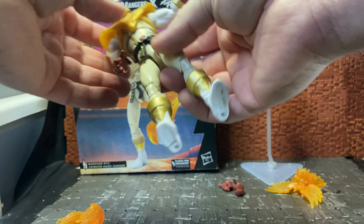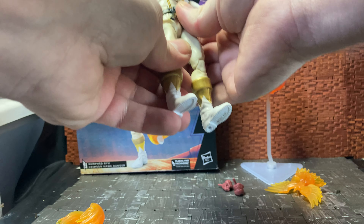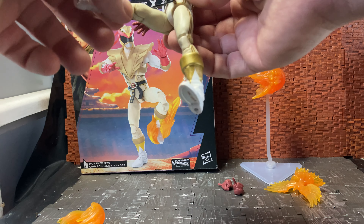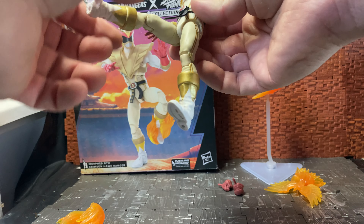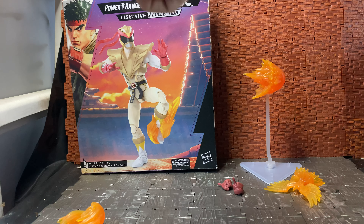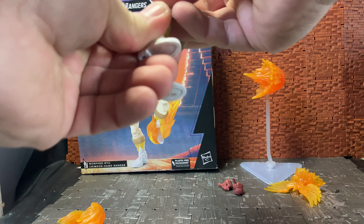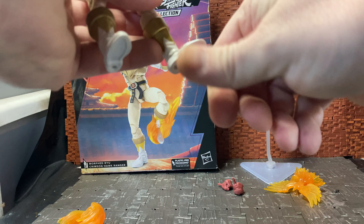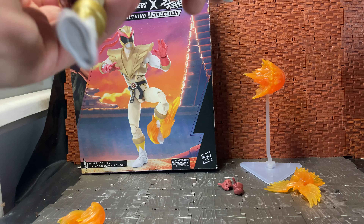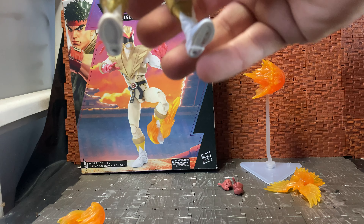His wrists are hinged with a single hinge and rotate on the peg. He has an upper diaphragm joint and a lower waist joint — there's no dedicated waist articulation, so you use the upper diaphragm joint for side-to-side movement. His hips drop down a bit to give more range of movement. The skirt piece can get in the way a small bit — it's solid, but it should move out of the way and go back into place. He has thigh articulation and double-jointed knees, which are fairly tight on mine. He also has a boot cut and rocker ankle articulation.